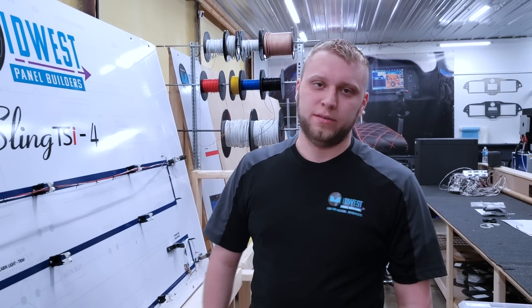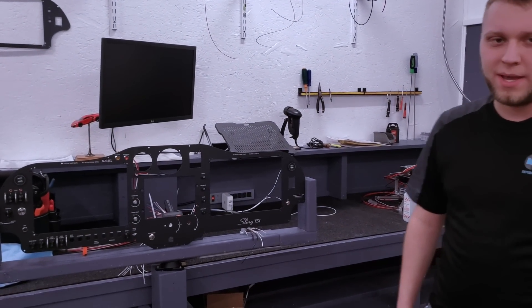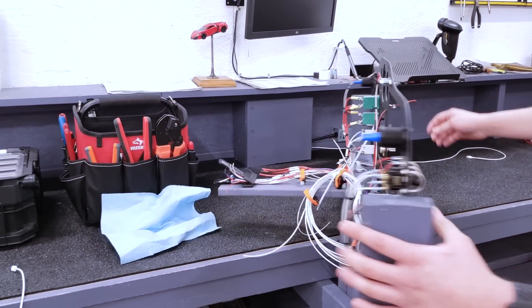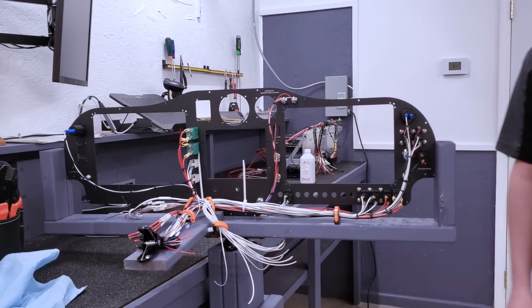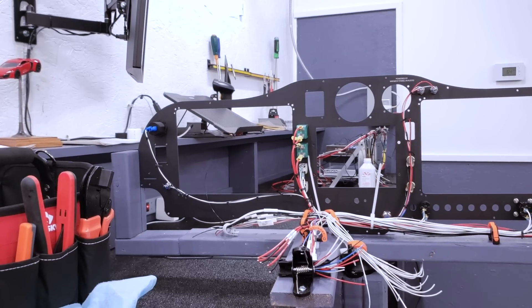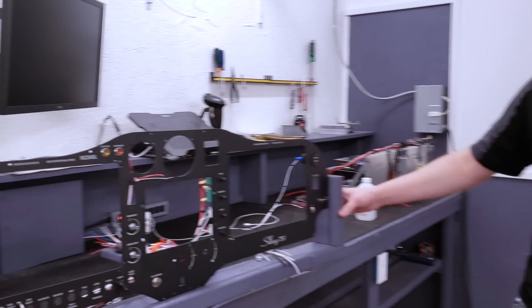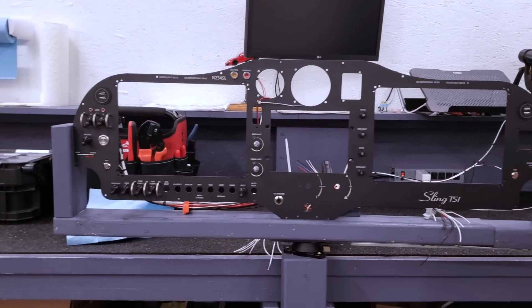While the harness build is going on, we also do the panel build. This is another example of a panel build — you can see we wire the panel right on our little cradle here. What's nice about our system is we make it as completely modular as we possibly can, so we can build everything in its own different piece. When it all goes into the airplane, just a few connectors and everything is plugged in, wired, and ready to go. That's why we call it our 95% plug-and-play system.